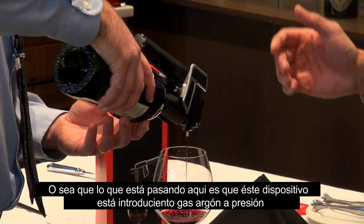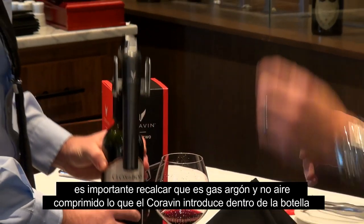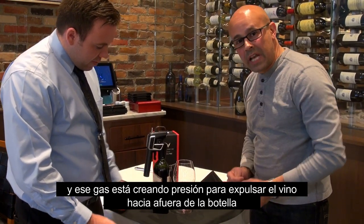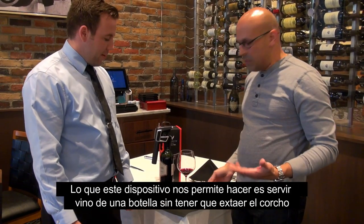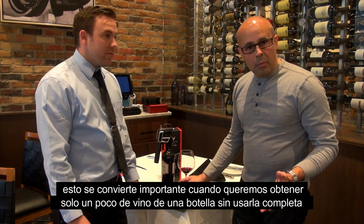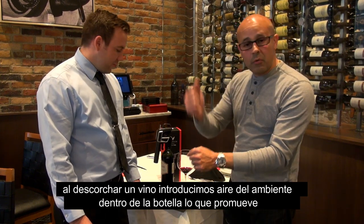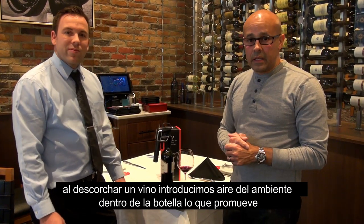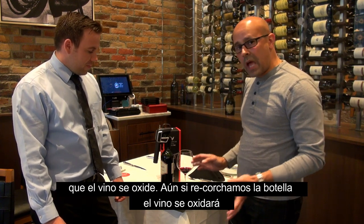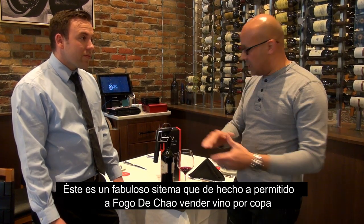What's going on here is that this device is pumping argon gas — and that's very important, it's not just compressed air, it's argon gas — inside the bottle. That gas then pushes the wine out into your glass. This allows you to use a good bottle of wine without uncorking it. If you uncork the wine, use one glass, and try to recork it, that wine is going to oxidize over time. This system preserves the wine so you can extract whatever amount you want without uncorking the bottle.